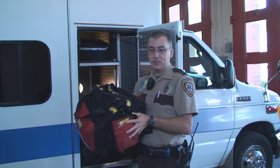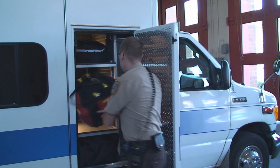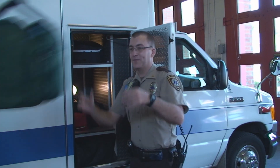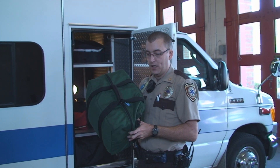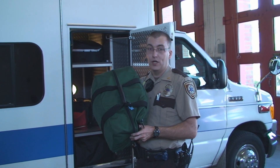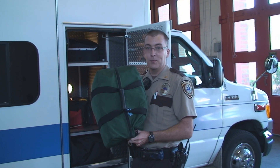This is a trauma bag — it carries accessories for helping people that are bleeding or traumatically injured. This is the advanced airway bag, for people that are in respiratory distress or not breathing, and it carries our advanced airways to help people breathe.